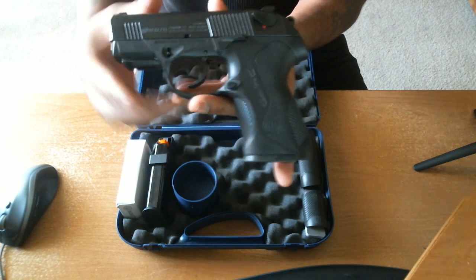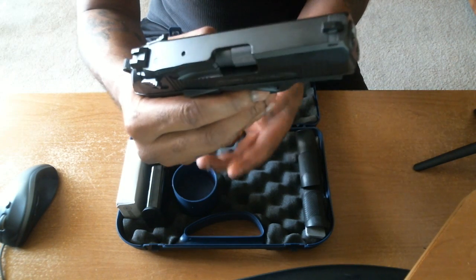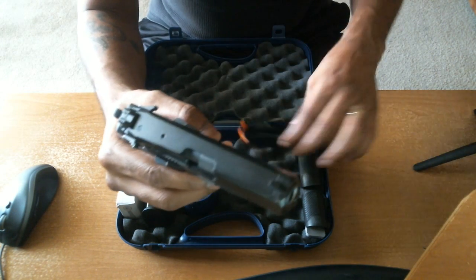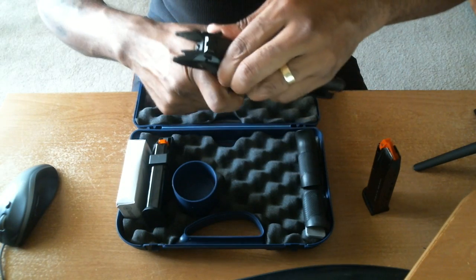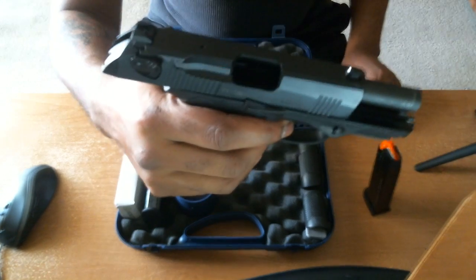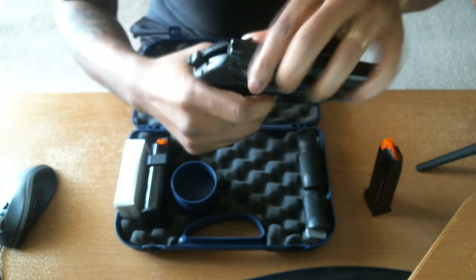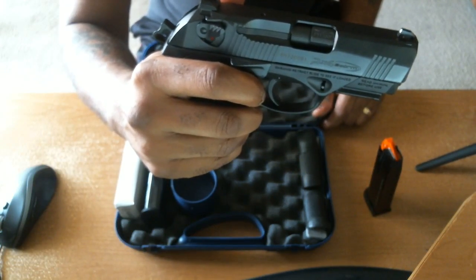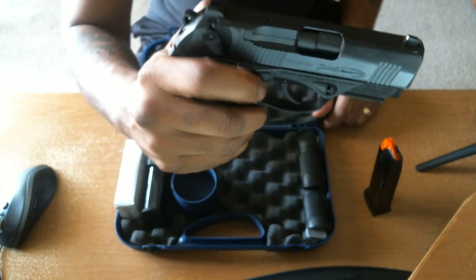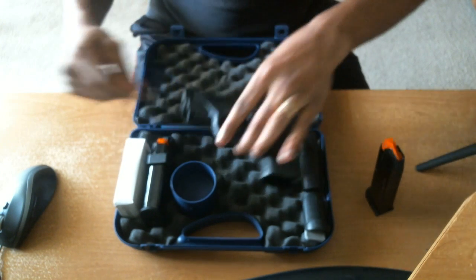It comes with two magazines, and I know gun nuts will ask — as far as a safety check, go ahead and eject the magazine and then lock the barrel. So nothing down the pipe, nothing down there. And of course, with the hammer, when you rack the slide, the hammer goes back and you can use the safety to decock it.